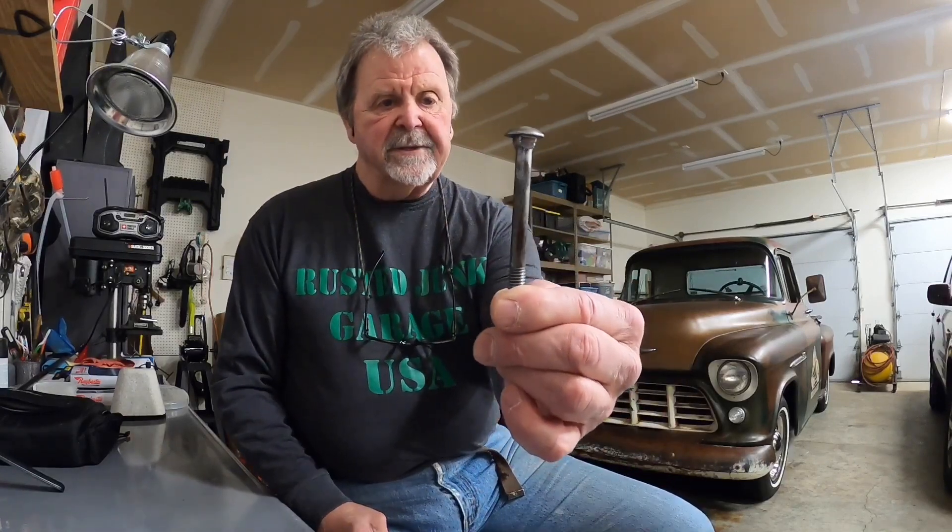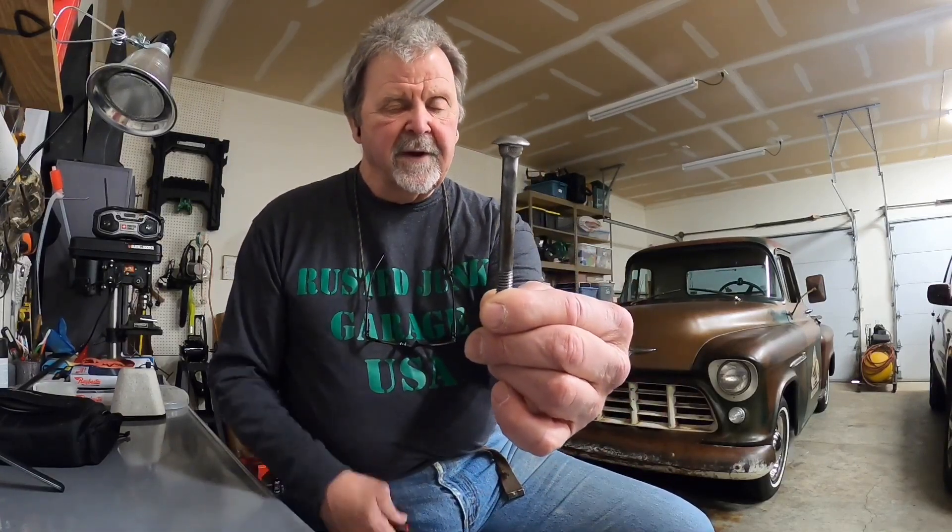Hi, welcome back to Rusted Junk Garage. Today we're going to work on the 55 Chevy Junker Truck's rear suspension, and we're going to fix an issue with a 4-inch carriage bolt. So stick around, you're going to want to see this.